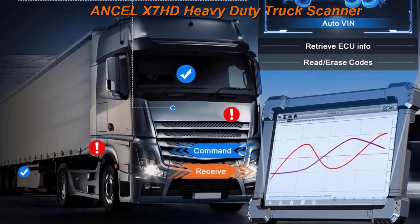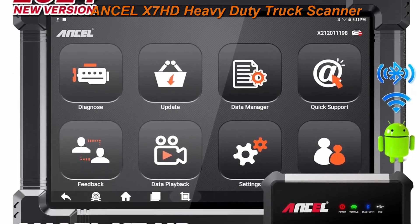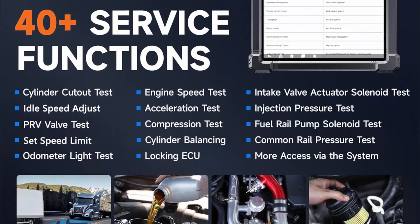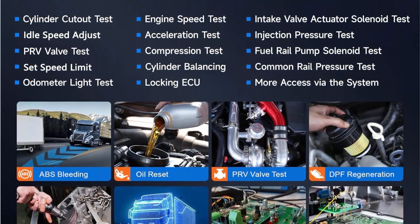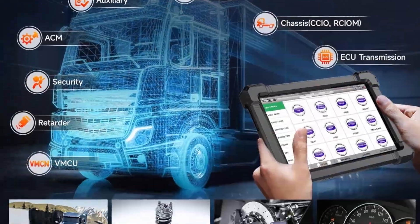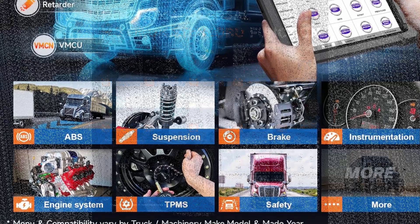8 major hardware advantages: 6,000 mAh battery, 10.1 inch tablet, 2GB RAM, 32GB ROM expandable to 128GB, data record and replay and print, Android 10.0, Bluetooth 5.0 and Wi-Fi, 14 languages.